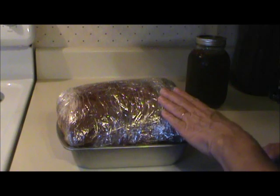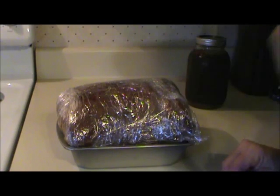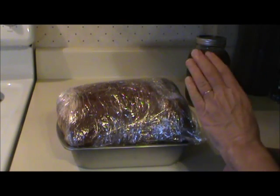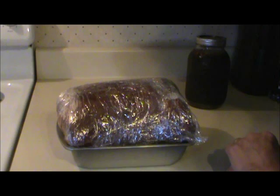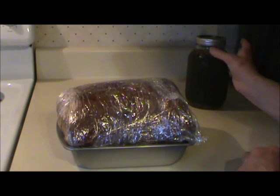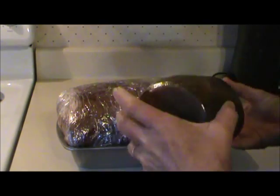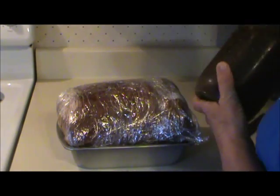Pork butts are on sale and I just want something that tastes like barbecue to go in the freezer. So here's what I did yesterday: I took a pork butt — a Boston butt — washed it, then covered it with some mustard and a pork rub. I'll put the recipe for the rub in the description box. I also mixed up some sauce that's been in the refrigerator overnight as well.